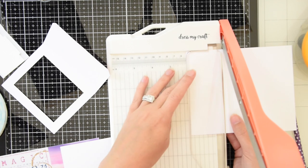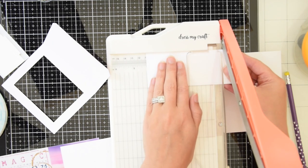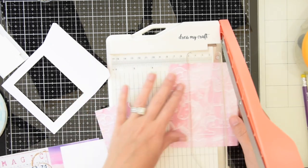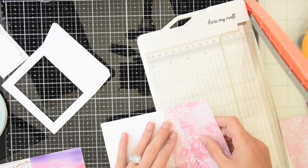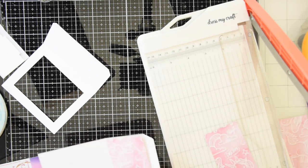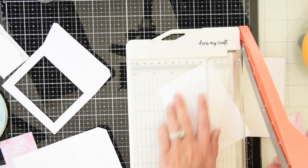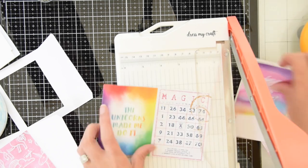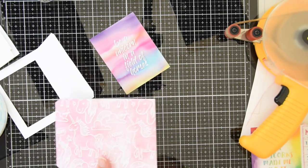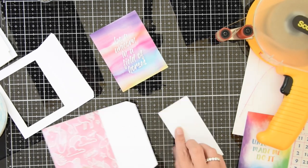I'm sure I could have looked at the die for measurements or even used a ruler, but I like to keep it pretty simple and quick and easy, so I just used my pencil and it worked out just fine. I'm just using double-sided tape to adhere all of my pieces of cardstock to the sides and the back of the shadow box.